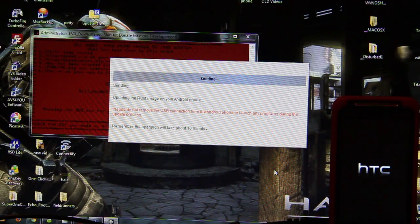But guess what — people like Visionary and others will find ways to get past it. But I highly recommend that you do not ever apply updates from HTC. If you do, I don't feel bad for you. I really don't.